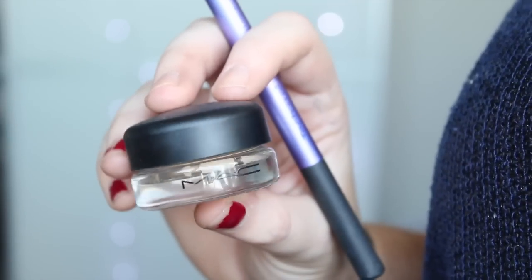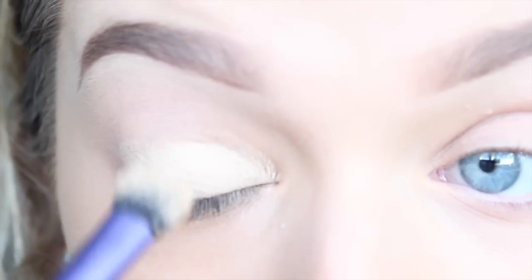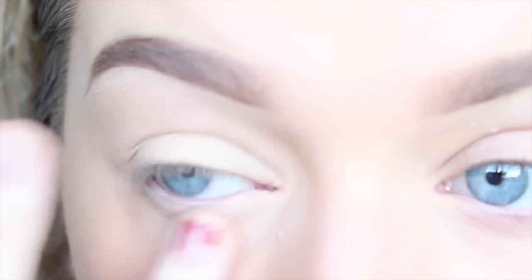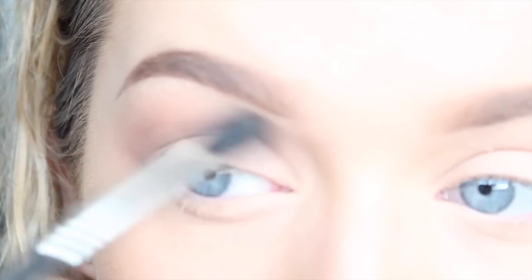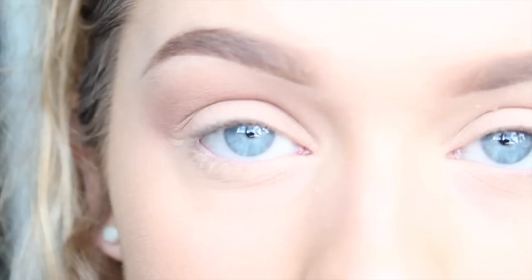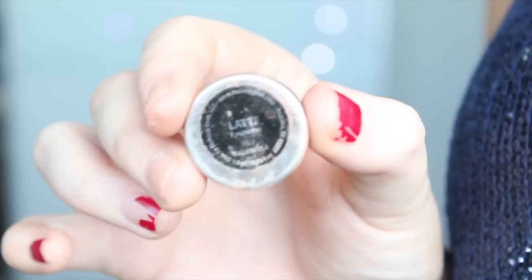To prime my eyes, I'm using my MAC Soft Ochre Paint Pot and applying it with a brush, then blending it out over my lid with my finger. For the initial transition shade, I'm using Makeup Geek Crème Brûlée in the crease with a Sigma E40 brush. Using a slightly darker shade of brown — this is Makeup Geek Latte — I'm using this to further deepen the crease.